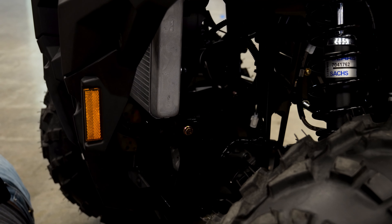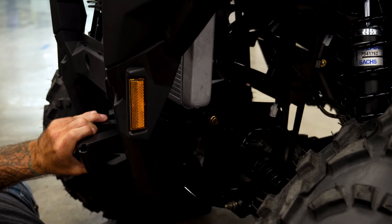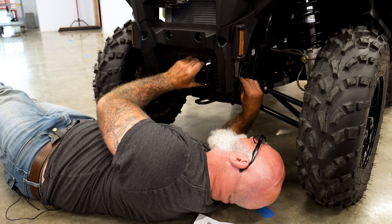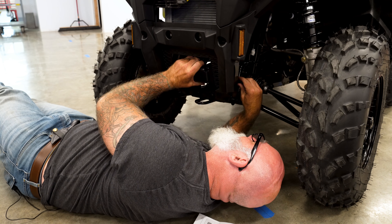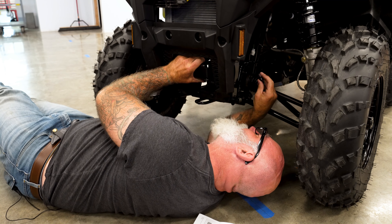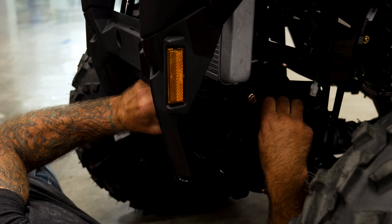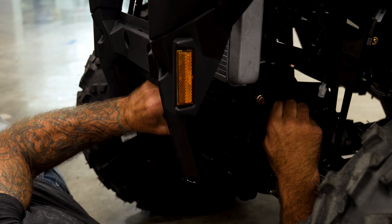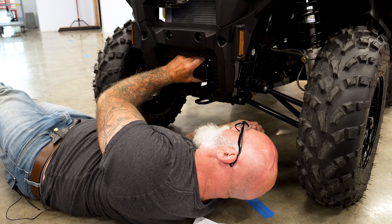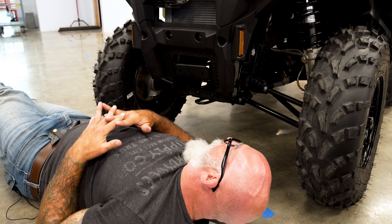All right, front bumper bracket goes in like so. You find the hole and just stick it in there, find another one and get it in. Just loosely get them in there — it's lock-tight on there, so you're going to feel some resistance. Then do it on the other side, tighten it on down. Your truck bracket is ready for your bumper to receive.